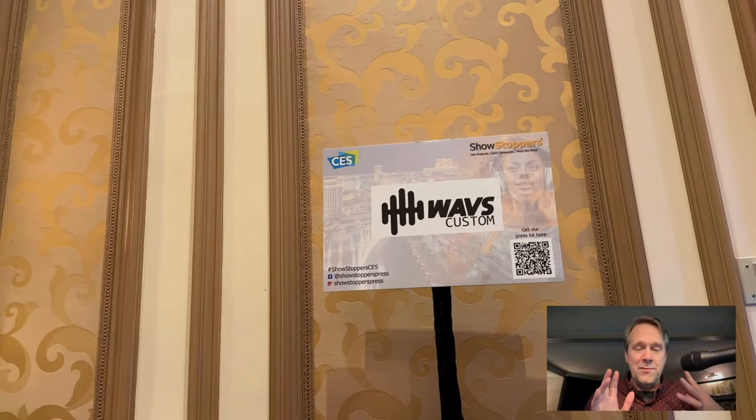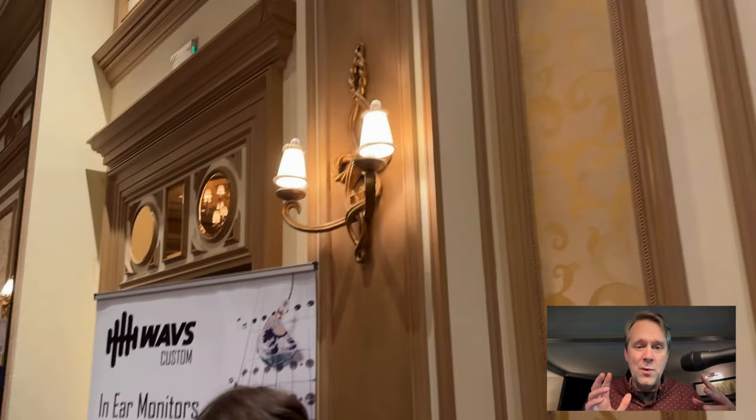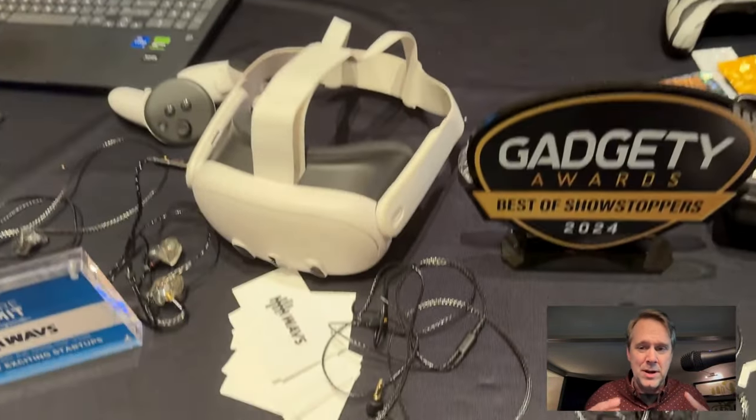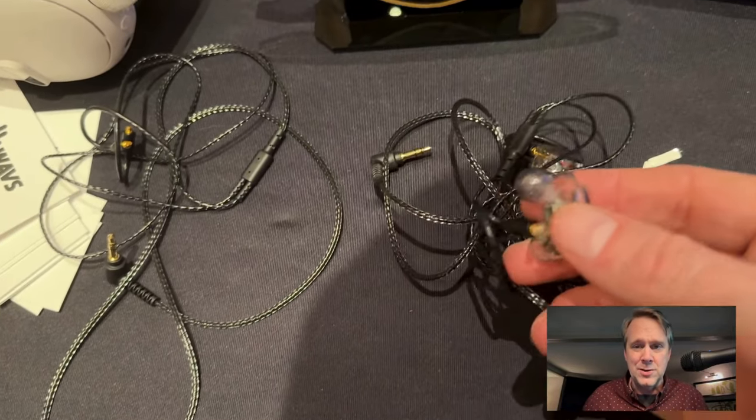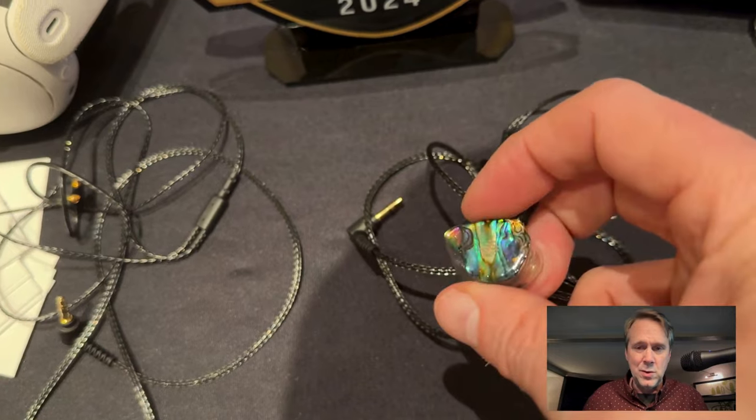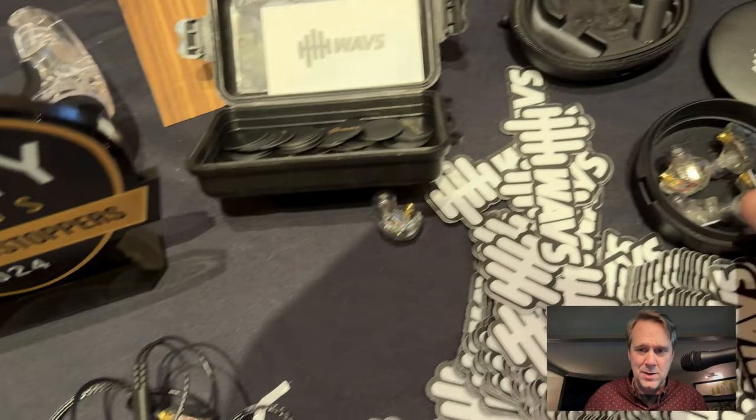They build your custom fits from there, and you can do all kinds of fun things. They run from about $200 for a dual driver all the way up to about $700 for a six driver — and all of them are using balanced armatures now, so dual balanced armatures all the way up to six balanced armatures.